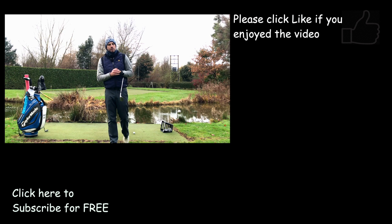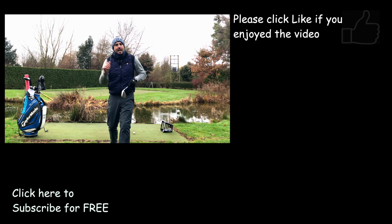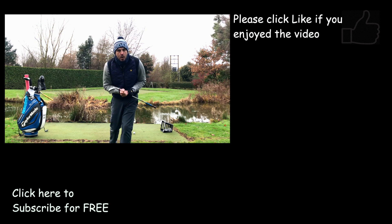As I said, also for different lies. If that video has helped, hit the thumbs up, share with as many golfers as you can, and I'll see you guys next time.